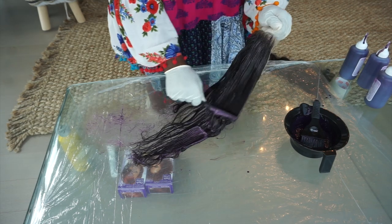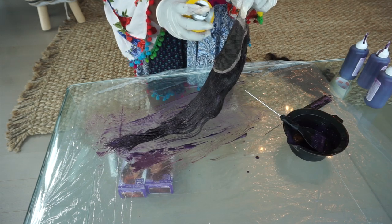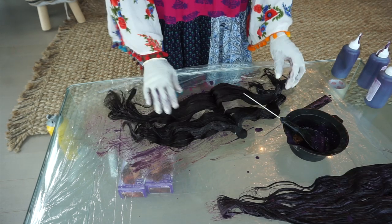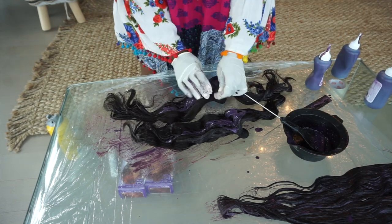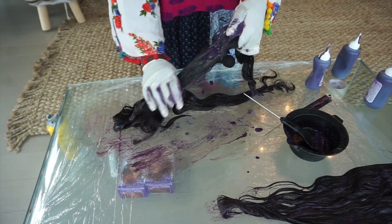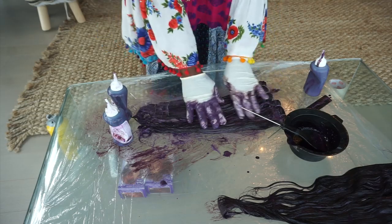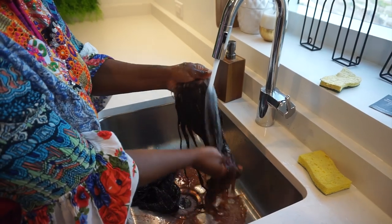I know you guys are always skeptical about box colors — will it work? I'm going to show you that I started with really dark natural black hair and this color did its thing. I followed the exact processing time and I'm just super pleased with the way this came out, especially not having to bleach the hair, so this wig is going to be in tip-top condition.